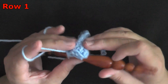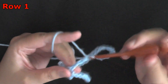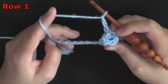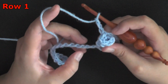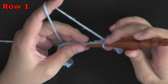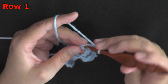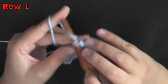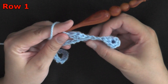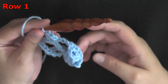Then you'll turn and chain 3 — 1, 2, and 3. Then you're going to skip over 3 stitches — 1, 2, 3 — and in this 4th stitch you want to put a single crochet, chain 1, and single crochet into that same chain space. So: single crochet, chain 1, single crochet after you've skipped 3 stitches. Once you've done that, you'll repeat for the row.